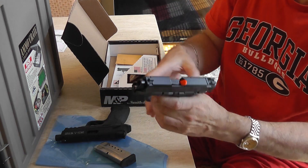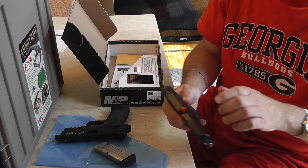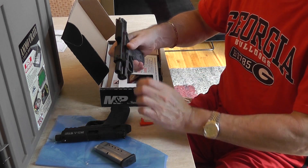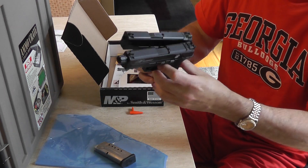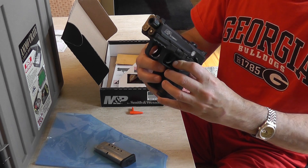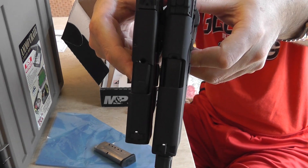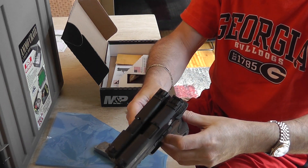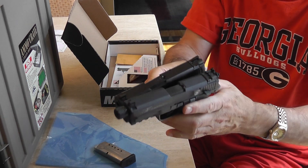Let's take out the safety protector so we can see this adequately. So again I was correct — the 22 is just a smidge longer, not taking the threaded barrel into account. But they're very close, and again the 22 is a little bit thicker.